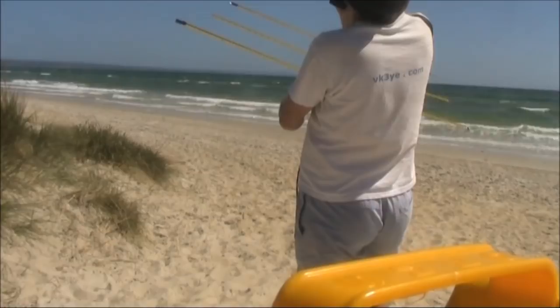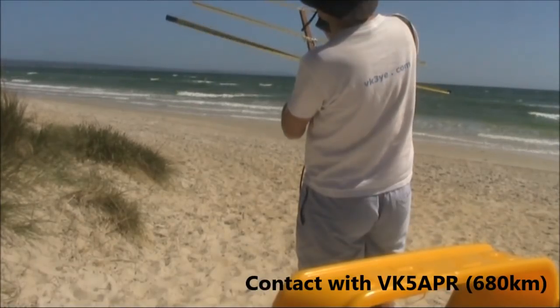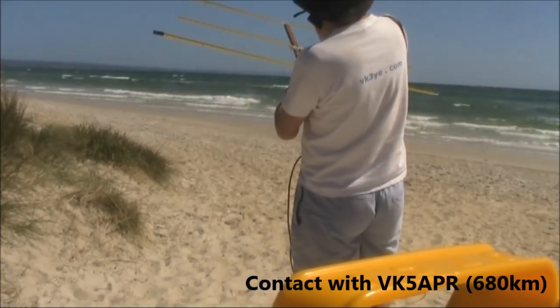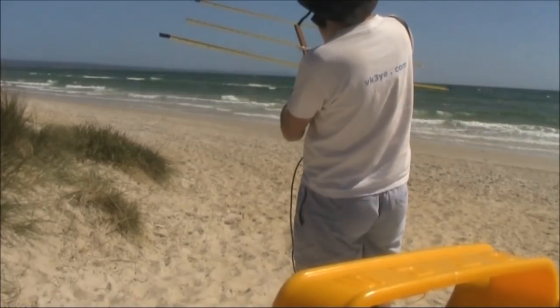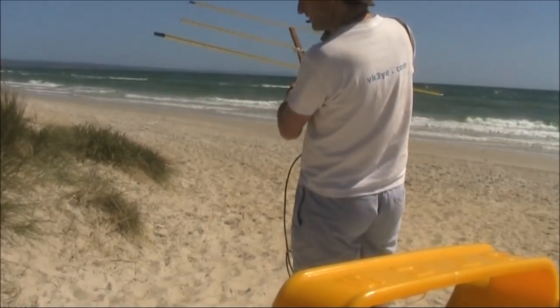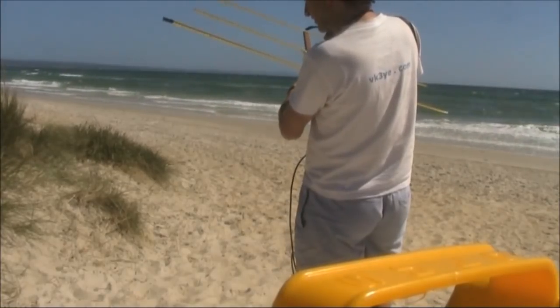CQ, this is VK3 Yankee Echo Portable. VK5APR, VK5APR — VK3 Yankee Echo Portable.